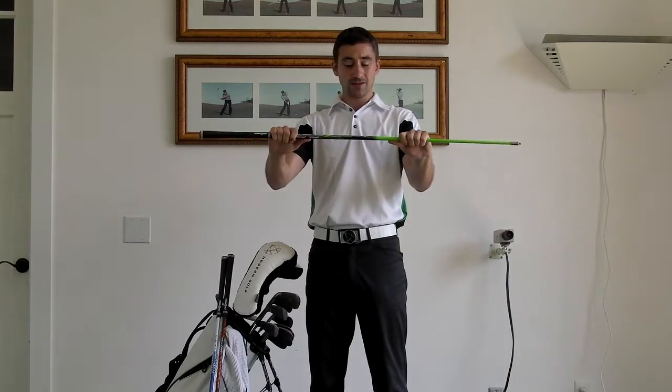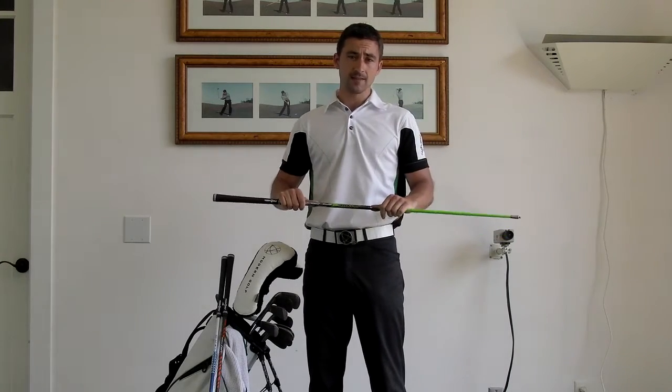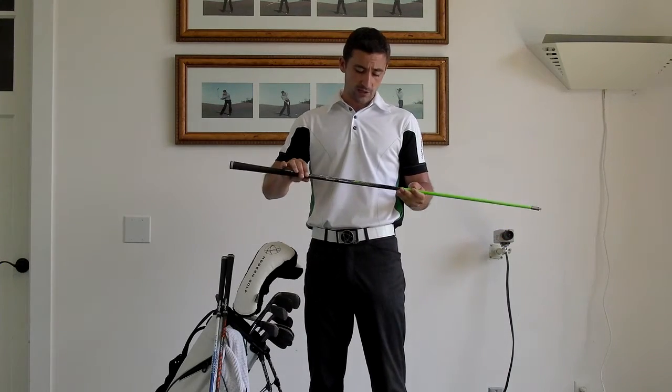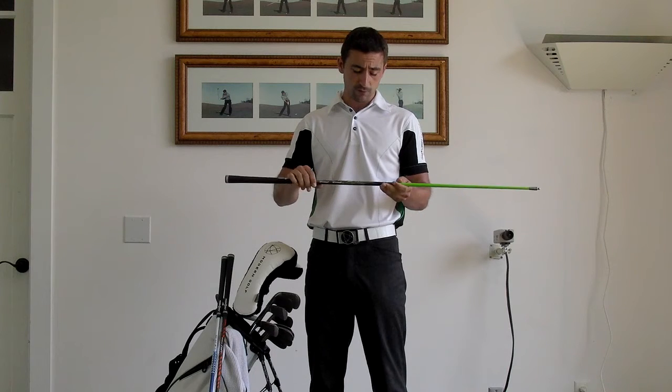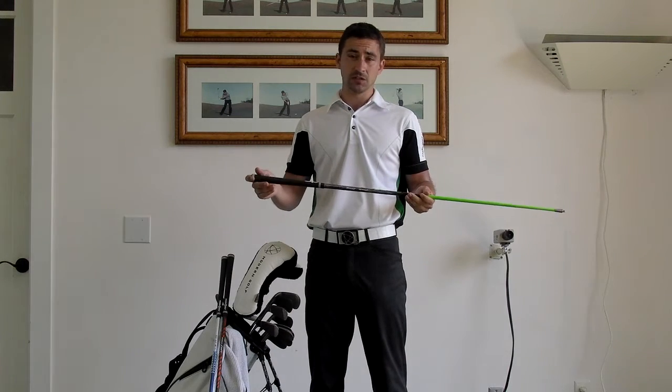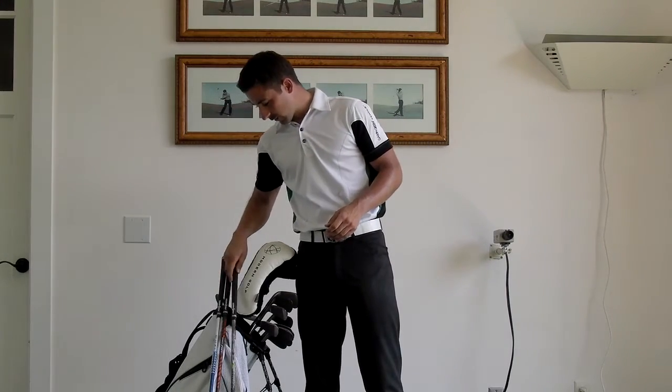This was mainly down to the shaft's consistency and its ability to deliver the club head into the ball. It's been a really great shaft for us this year. We've been working with it with a lot of our guys and they're absolutely loving the results. Really good stuff — give that one a try.